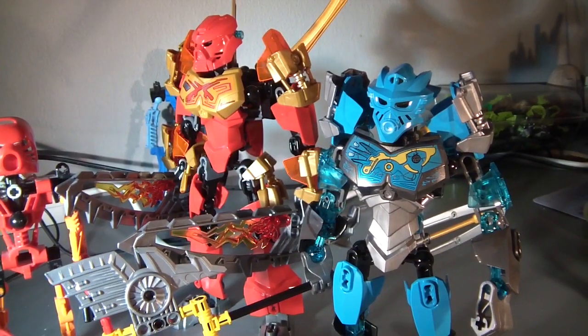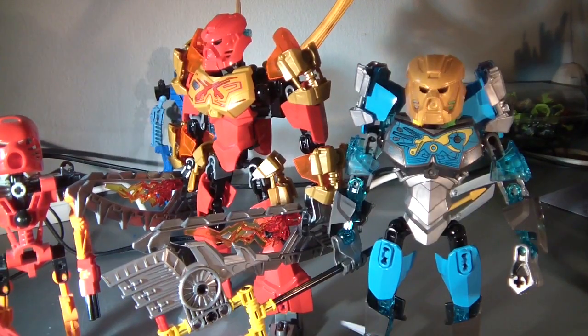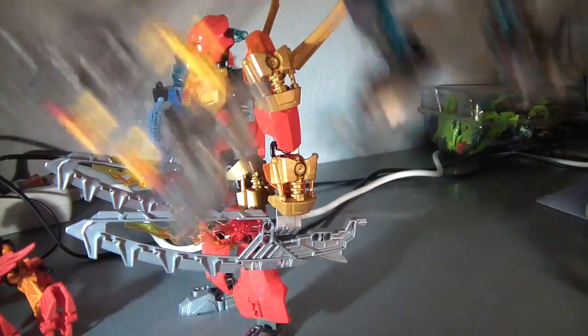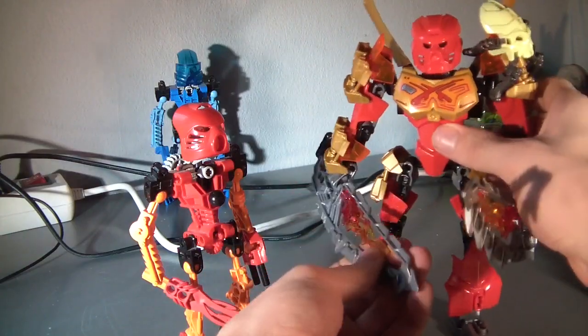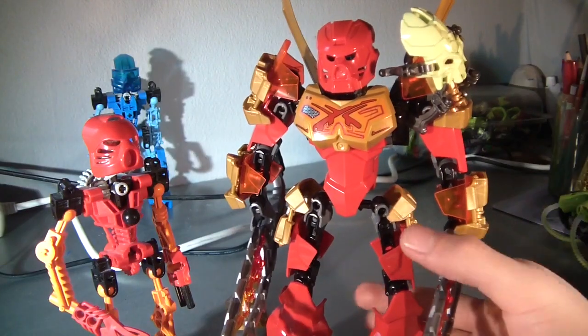Being smaller and shit. It's really ridiculous. This Tahu is very, very worth getting. Get him before he runs out. I love it.